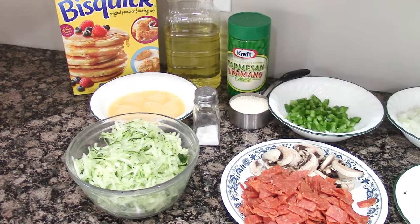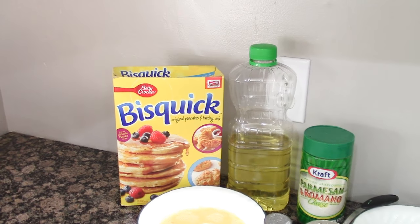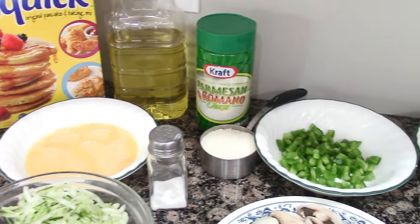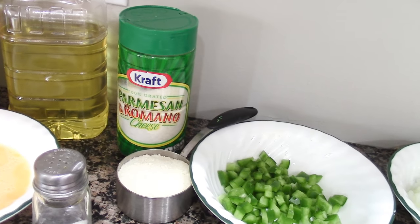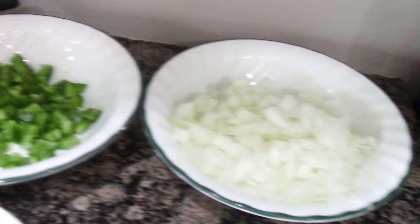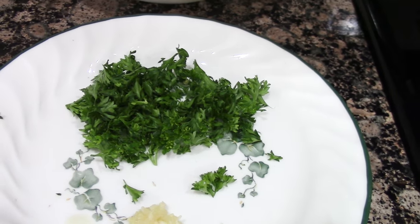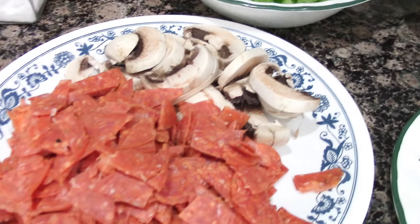For the zucchini Italian bake, you're going to need one and a half cups of Bisquick mix, a half cup of oil, four eggs beaten or one cup of egg substitute, a half cup of Romano cheese — I'm using Parmesan and Romano today — three cups of grated zucchini, one and a half cups of chopped onions, a half cup of chopped green pepper, one clove of garlic, two tablespoons of chopped parsley, one fourth teaspoon of salt, and a half cup of sliced mushrooms.